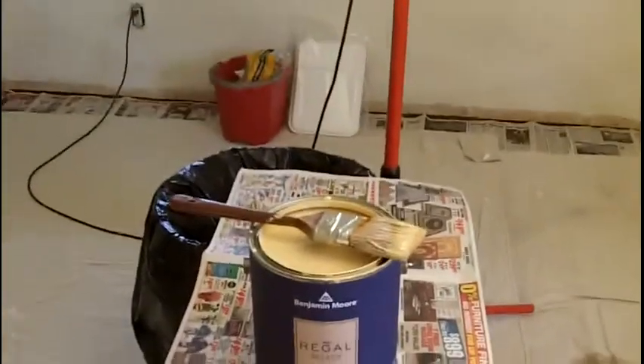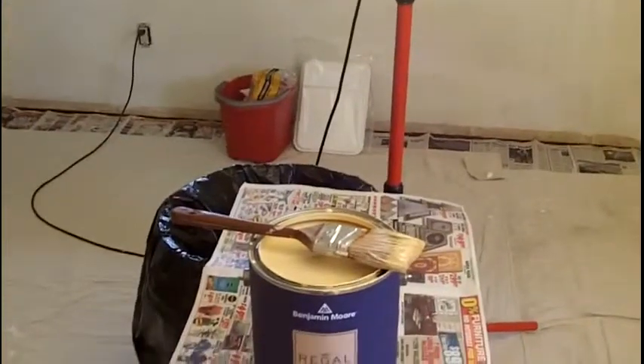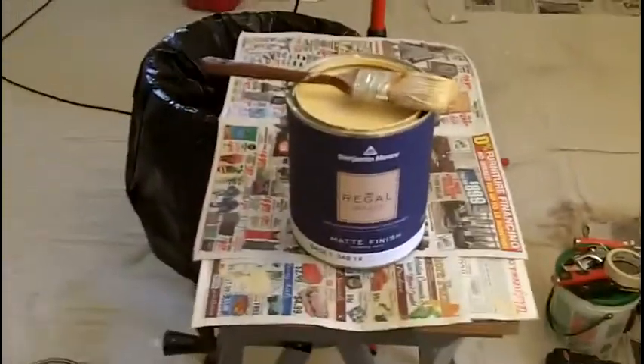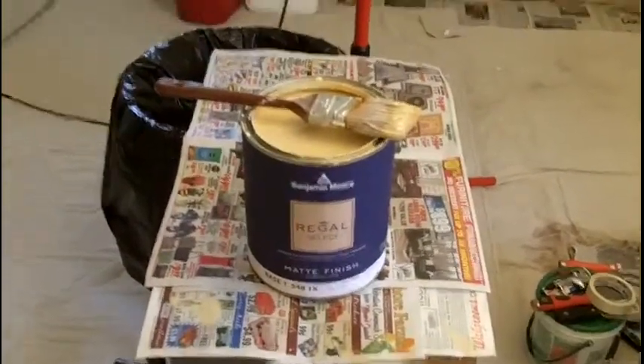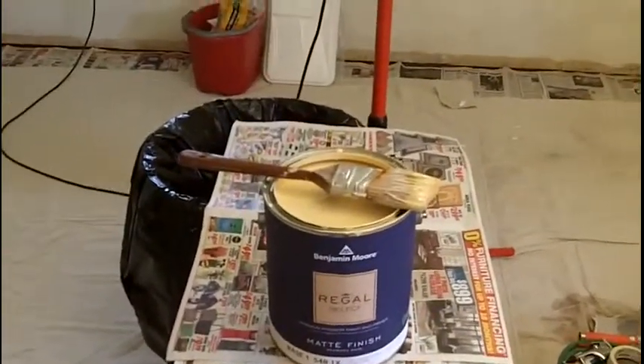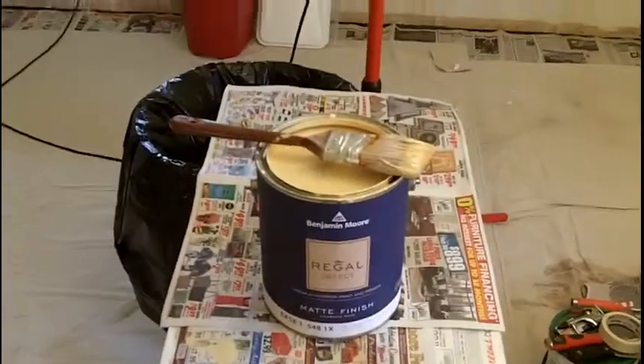There's actually a store here where I live — extremely nice people. It's not like when you go to Lowe's or Home Depot and you're like, hey, can I get a paint color? And nobody cares. You go to this counter, this guy knows you, he talks to you — he's a nice guy.